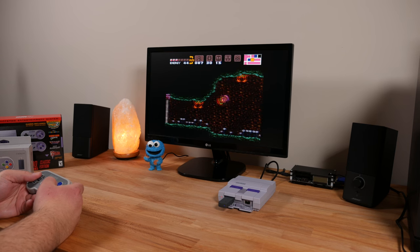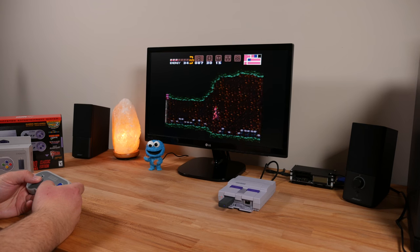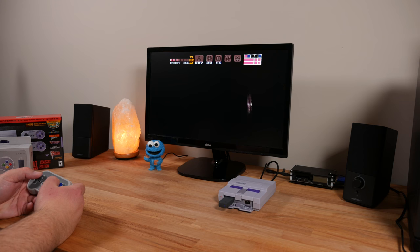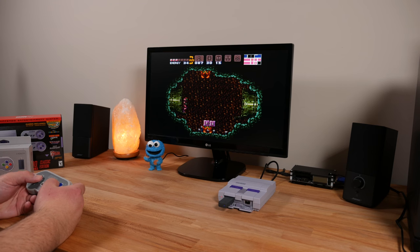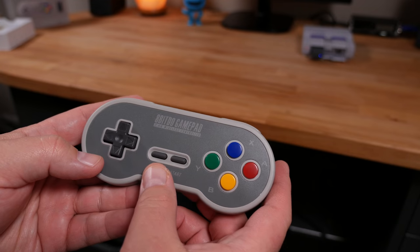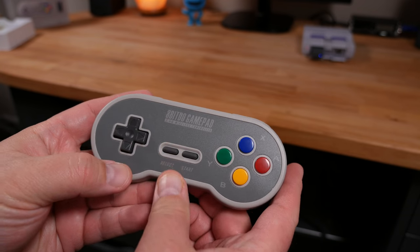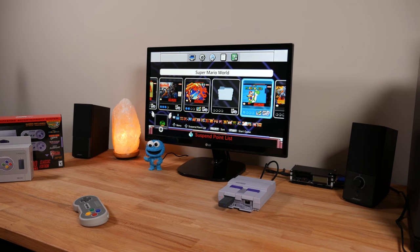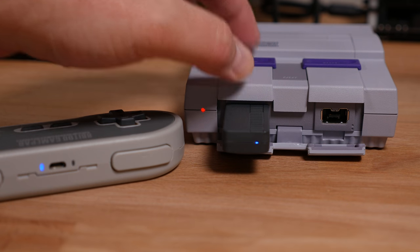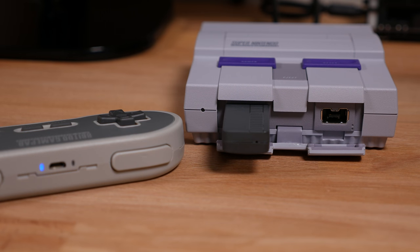8BitDo doesn't mention the range on the controller to the receiver. However, I had no problem using it on the opposite end of my house which is about 40 feet away. So unless you intend to use it in an amphitheater, I think you'll be fine. Another thoughtful feature is a built-in reset feature. If you press down plus select at the same time on the gamepad, it puts you back out to the game menu just the same as if you pressed the console reset switch. Another nice feature is that the gamepad powers off when the console is powered off — no need to worry about ever manually powering the gamepad off. This is another nice battery saving feature.